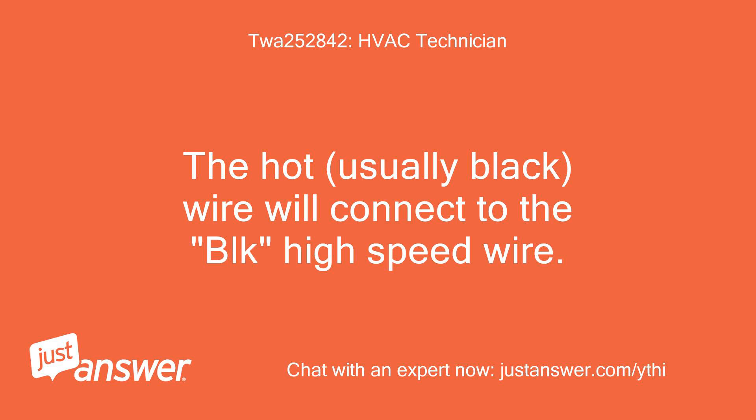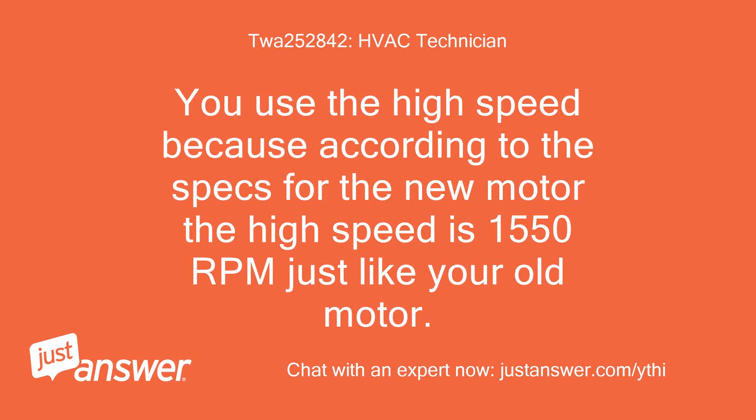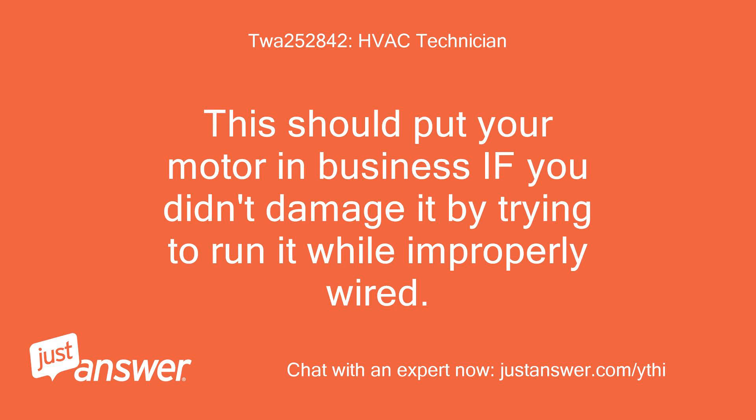The hot wire — usually black — will connect to the block's high-speed wire. Then cap and tape the additional motor leads so they don't short anything out. You use the high-speed because according to the specs for the new motor, the high-speed is 1550 RPM, just like your old motor. This should put your motor in business if you didn't damage it by trying to run it while improperly wired.